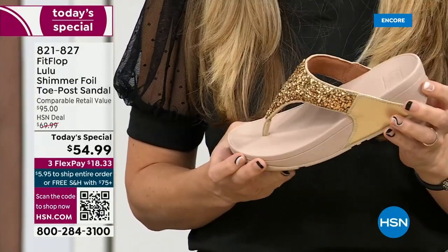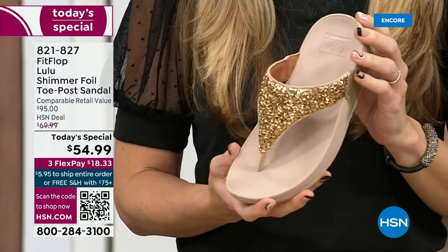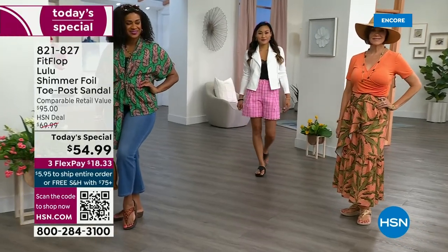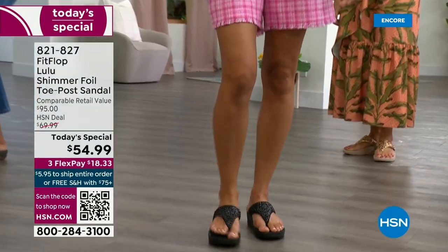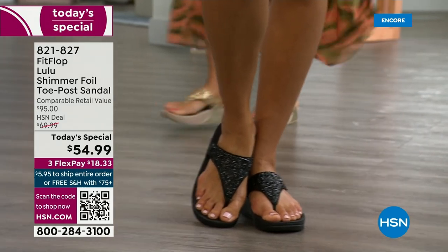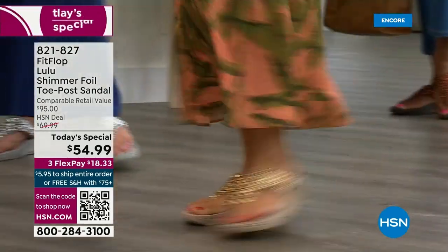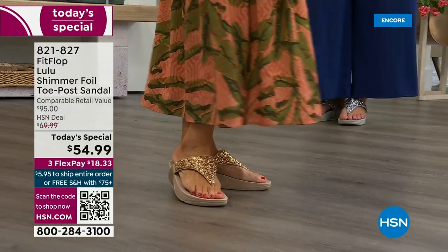I found FitFlop because I just thought they were cute, and then when I learned about all the technology and the following behind this brand — if you are wearing FitFlops in central Florida and I see you, I will find you at every theme park. We talked for like 10 minutes about it, because it really is such a game changer. You can finally be cute and also be comfortable.